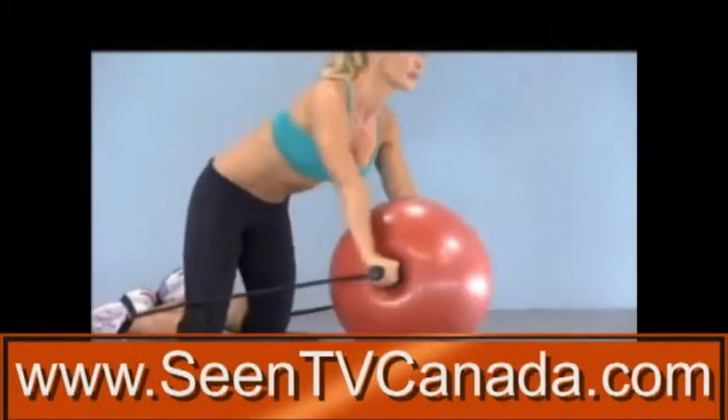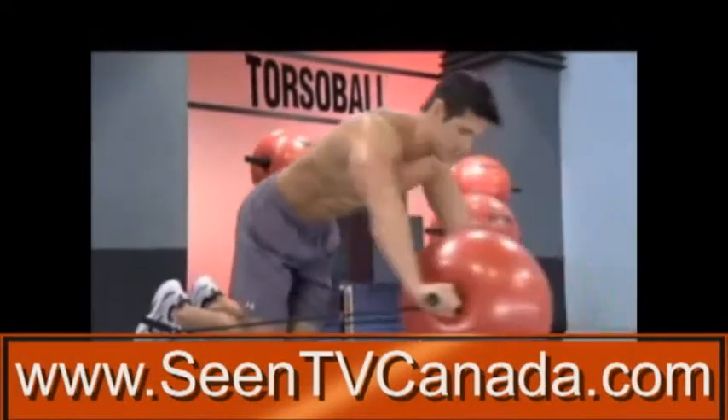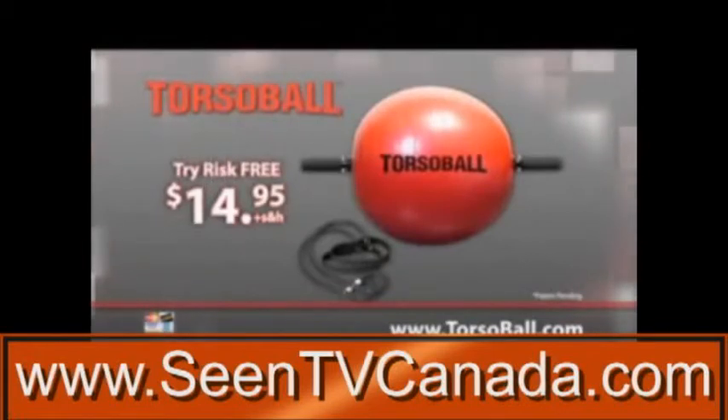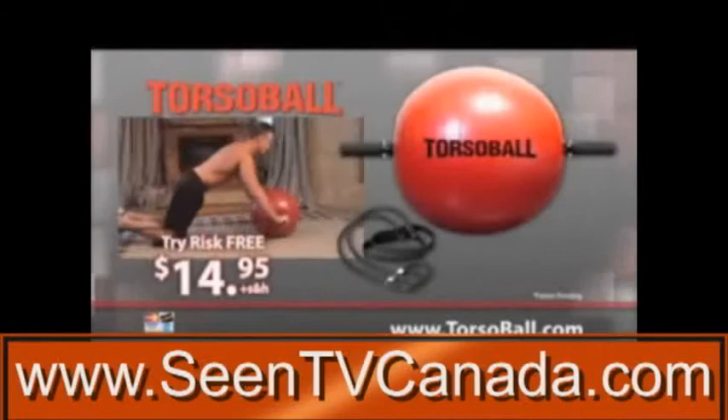Advanced users can also use the Slingshot Power Chords to turbocharge your workout to burn even more calories. Best of all, you can experience the amazing benefits of Torso Ball in your home for only $14.95. Order now, and we'll ship Torso Ball to your door for you to try for just $14.95.